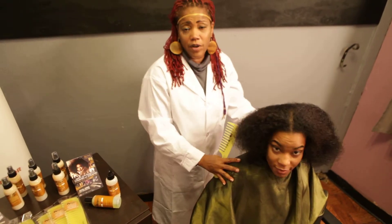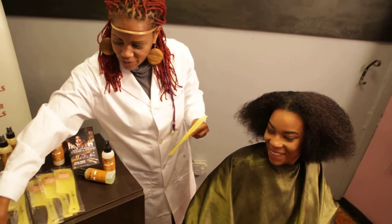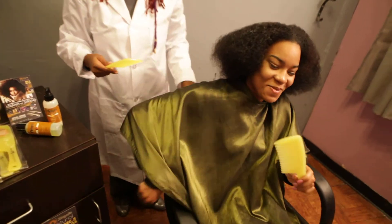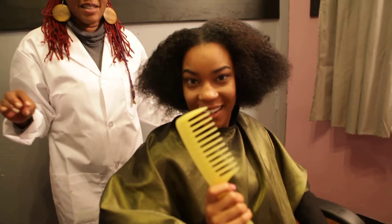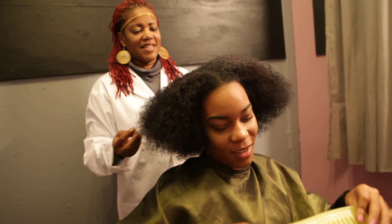Kiana is very familiar with strand by strand. I will let her tell you what it is about the comb that she likes. I really like this comb because it really gets the job done and it doesn't really hurt when I comb it. This is the best comb I've used.